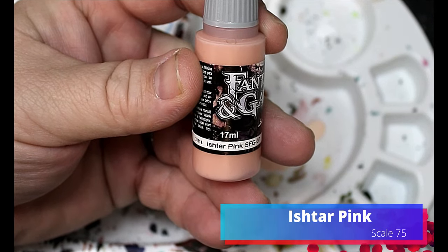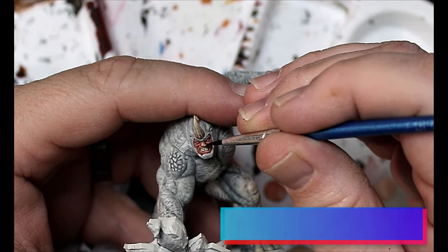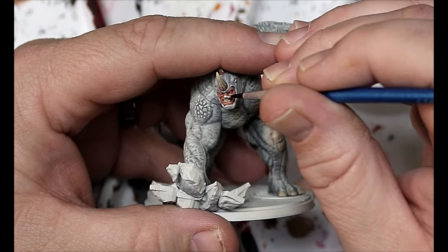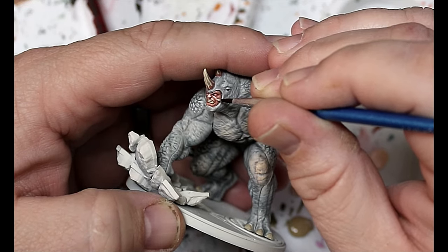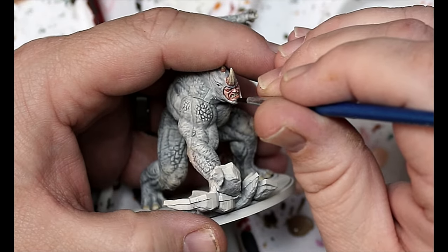We're gonna take that Ishtar Pink and the Pale Flesh from before. We start with the Ishtar Pink and do the first highlight all over the skin of the face. Then we add in some Pale Flesh for a second highlight, a little less coverage this time. Then we add a little more Pale Flesh for a third highlight, slowly bringing those colors up.